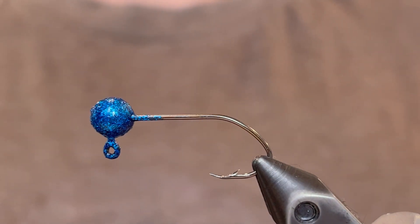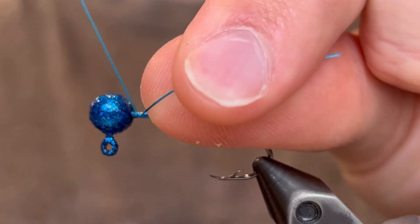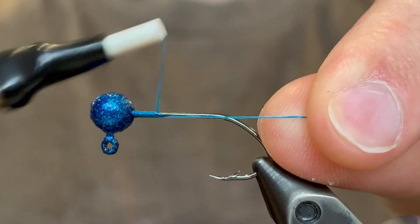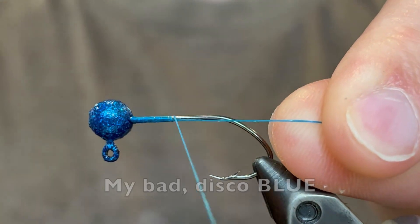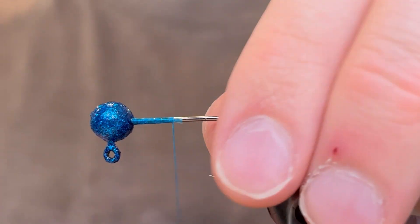How's it going everybody? Today we're going to be tying the blue and gold crappie jig. To start off we're using a 1/16th ounce jig head and I powder painted that with Pro-Tech Disco Gold. I'm using a blue 140 denier UTC Ultra Thread.